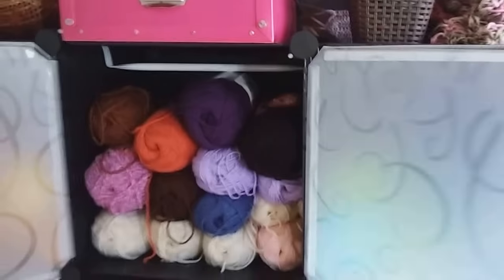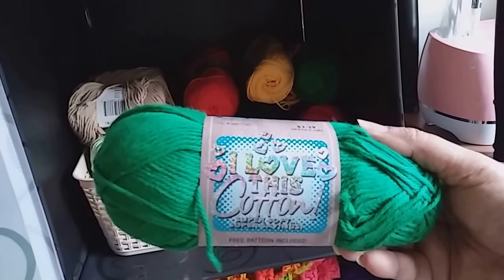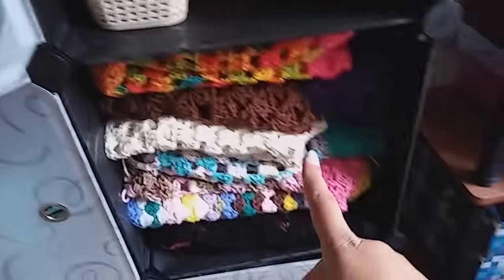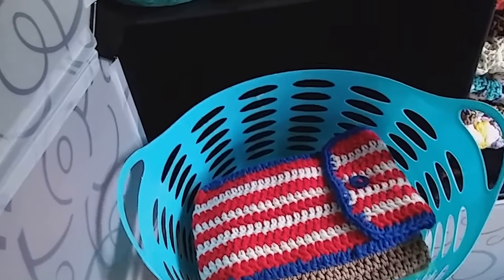I just have some of my yarn neatly organized by color code and varieties. These are my 100% cotton yarn from Hobby Lobby — I love this cotton yarn, I really do. And those are some of my completed or incomplete projects, and in here I have some more tablet covers and stuff.